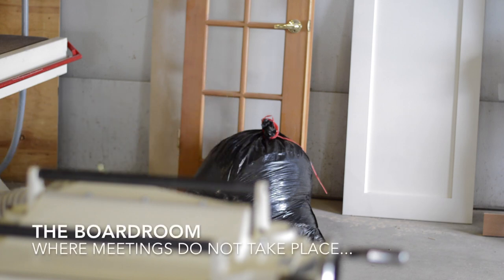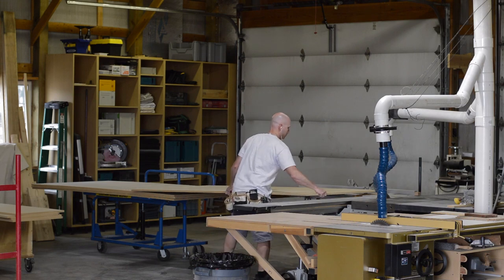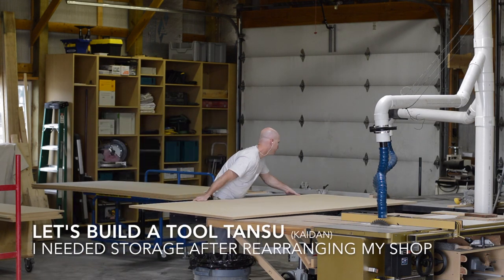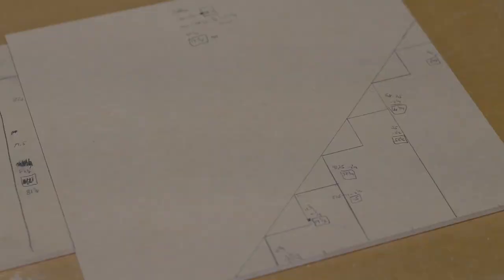These days the shop apprentice only has two speeds: stop and running. In this video I'm going to be building some tool storage, and I'm calling it a Tool Tansu. And I get started by breaking down some MDF.